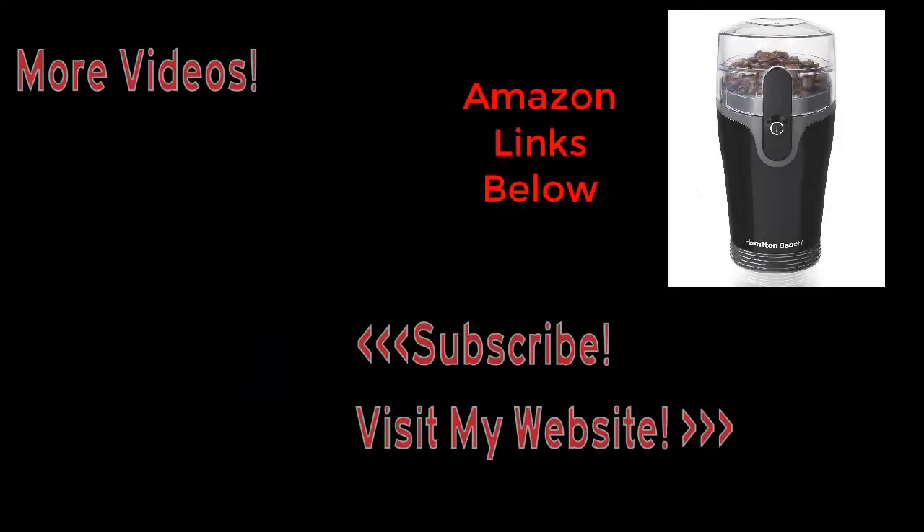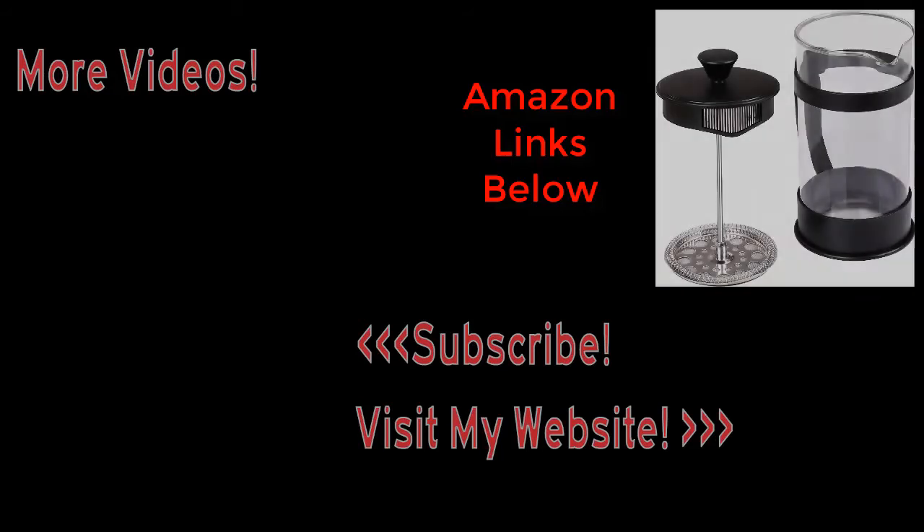If you've enjoyed this video and you'd like to see even more videos from all over the United States, please subscribe to my YouTube channel. I also invite you to visit my website to learn more about my over-the-road trucking adventure and what it's like living on the road.